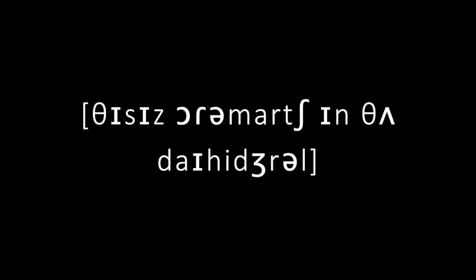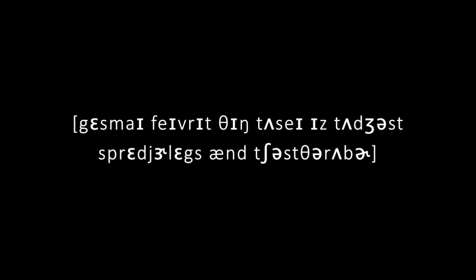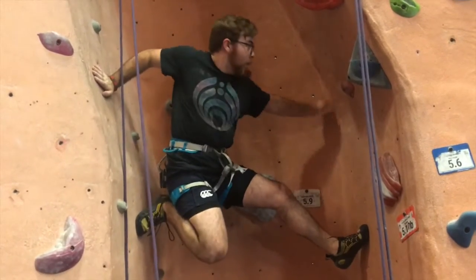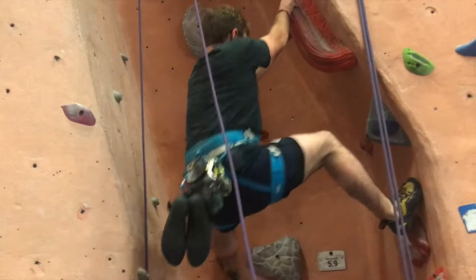We like heel hooks. This is Autumn Arch in the dihedral. My favorite thing to say is to just spread your legs and trust the rubber. Hey Brian, do you have any beta on that chalk chimney with a bar and door?